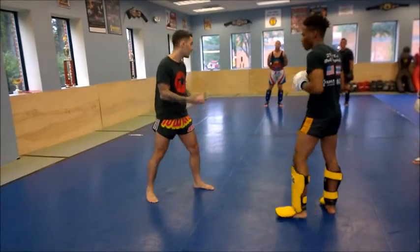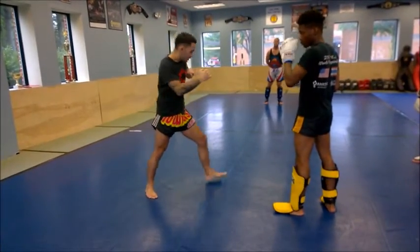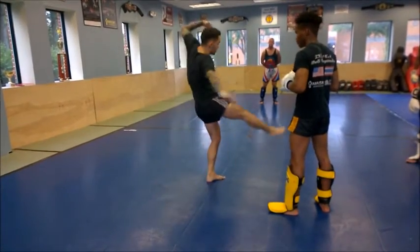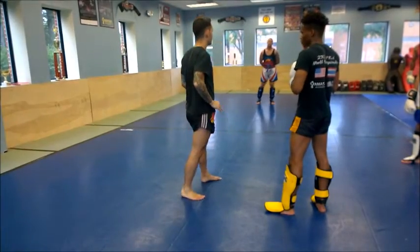I always say the three things that are going to get that person down: a tight end of the leg, a kick through the leg, and a hand across the chest. Those three things working together make it pretty easy.